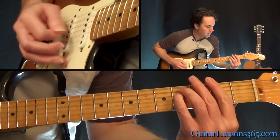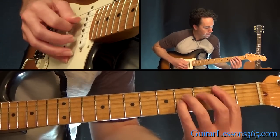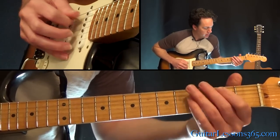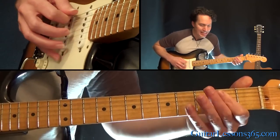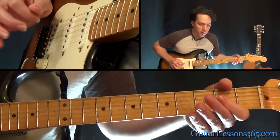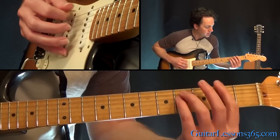From there we go back to an F-sharp minor chord. A B power chord — just come over one string, down one string each — playing the second fret on the third, fourth, and fifth strings. To an E power chord, open E power chord. Then you can hit the open A string to lead us back into that main riff, the chorus.